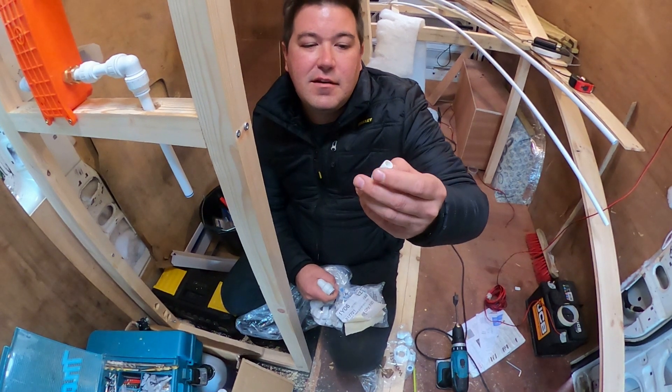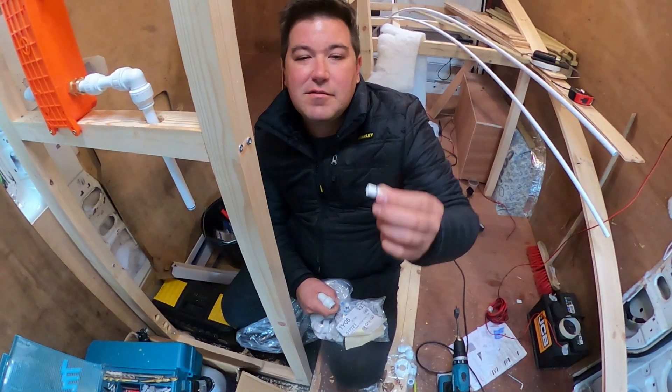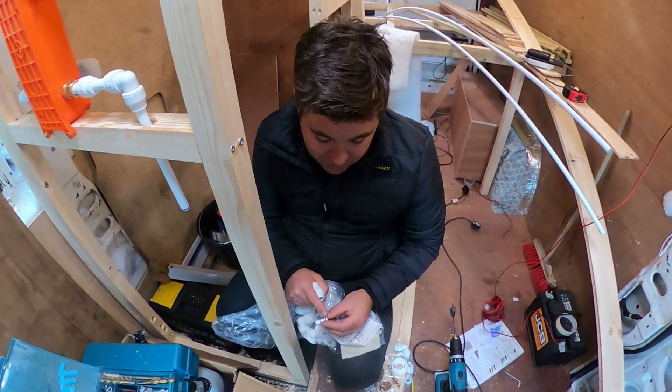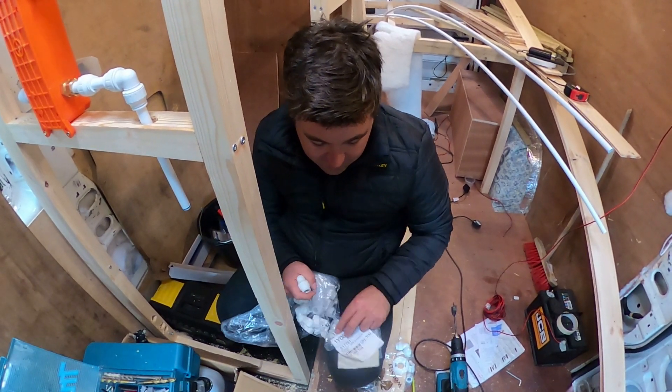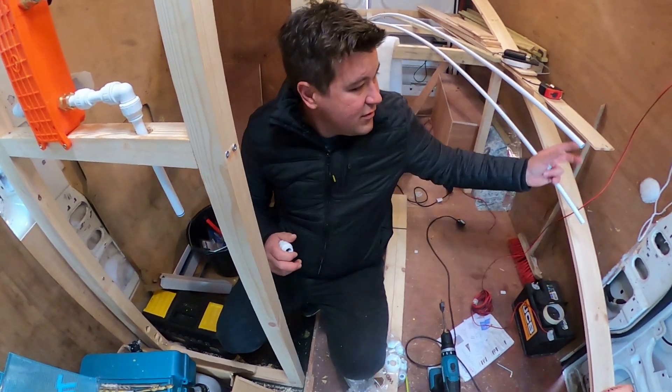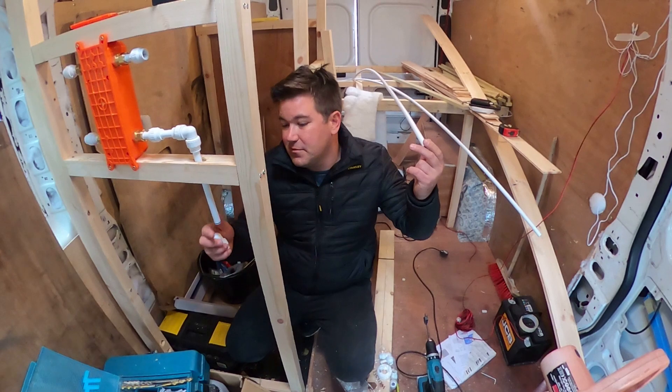So you just need to be careful that you don't nick the O-ring. I saw a guy online complaining he was having a whole bunch of water leaks — I believe he cut the O-rings. You've just got to be careful when you push them in. Take the burrs off when you cut the pipe, and try to cut it as straight as possible.